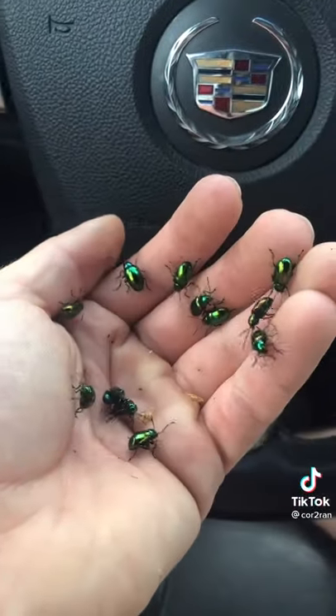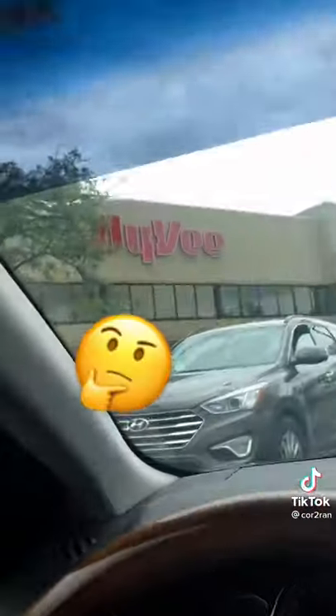Here you can see I'm splitting it open and look at that — there are some bugs right inside this pepper. I knew it. But what kind, you might be asking? Well, wherever this pepper came from... Hy-Vee.